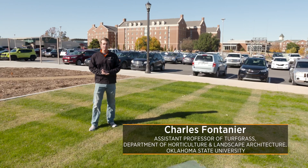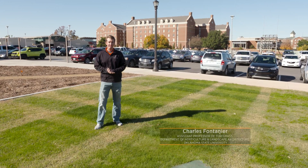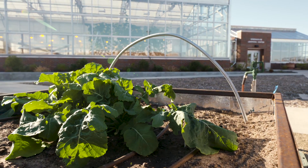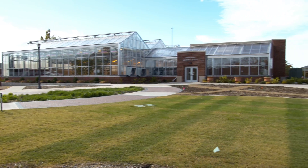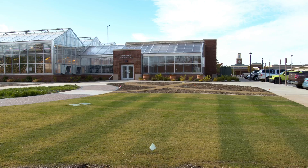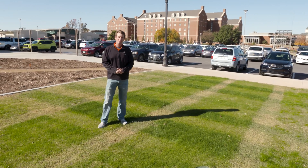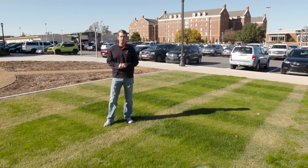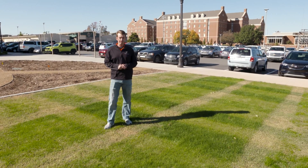Today we're here at the Oklahoma State Greenhouse Learning Center. The brand new facility has wonderful indoor space for really cutting edge horticulture production systems, but we also have an outdoor learning space, and that's where we're standing today — on the turfgrass teaching space. We're standing on a Rio Bermudagrass lawn that has a strange-looking pattern of greens and dark greens and light greens, all part of what we do in teaching, making for a good demonstration for the homeowner or lawn care manager.